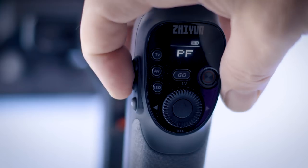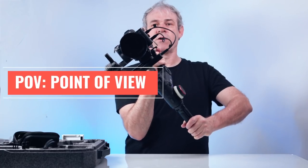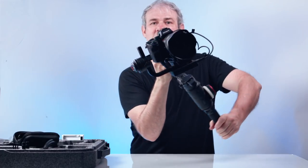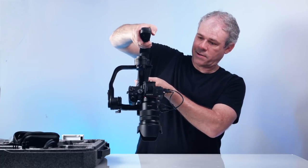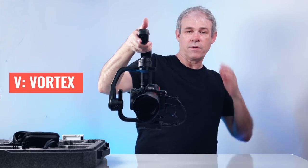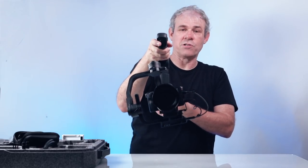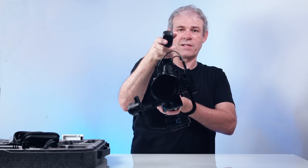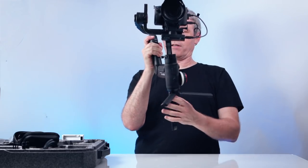There are other modes too. We can go into point of view mode, which allows it to roll as well — kind of like a first-person view on an airplane. Then if I tilt it up I can go into vortex mode, where I use the joystick to roll the camera, giving that kind of spinning effect. Then we can recenter it by just hitting that button.